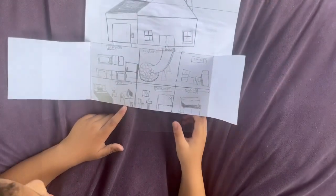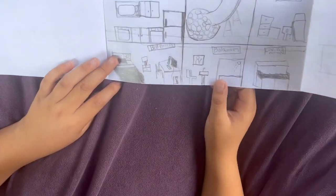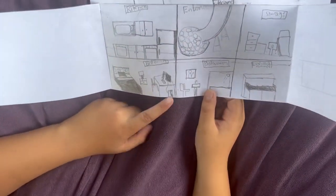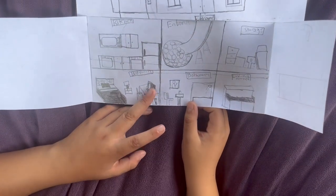The bedroom has squiggly lines on the bed frame as details, a very nice bed, and then the drawers with the lamp. And then a gaming setup with the PS5 and the keyboard.